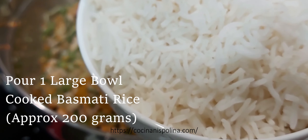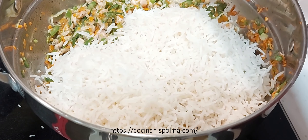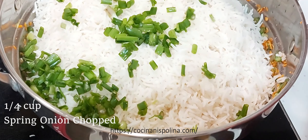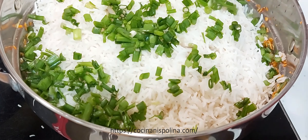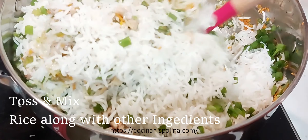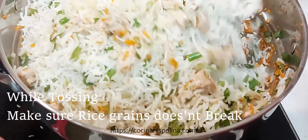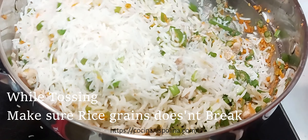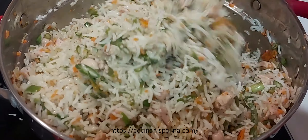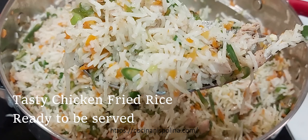Time to add the cooked basmati rice to the tossed veggies and chicken. You have taken around 200 grams of cooked rice. For some extra colorful effect add 1 cup of spring onion leaves. Toss everything really well, but make sure the rice grains do not break. This fried rice looks so colorful, and here you are ready with tasty chicken fried rice.